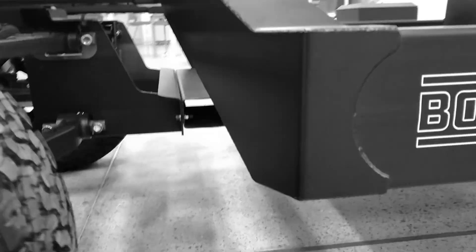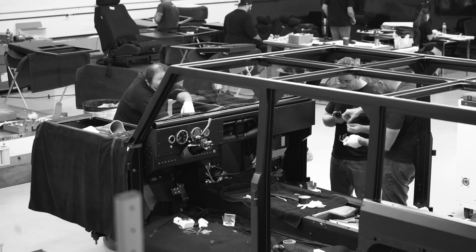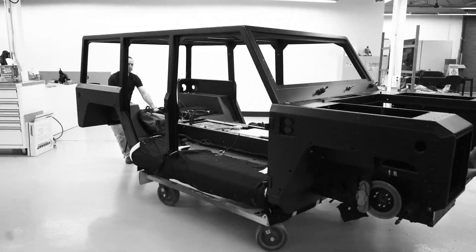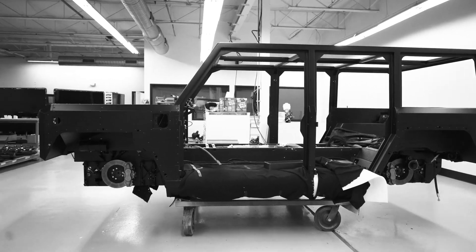In a monocoque chassis, the frame and the body are one — it's all welded together into what we call a body in white, and that's everything except for the doors and all the components that come off the truck. In a body-on-frame, the body is separate from the chassis.